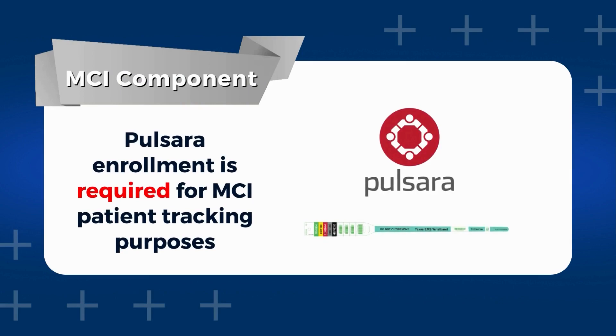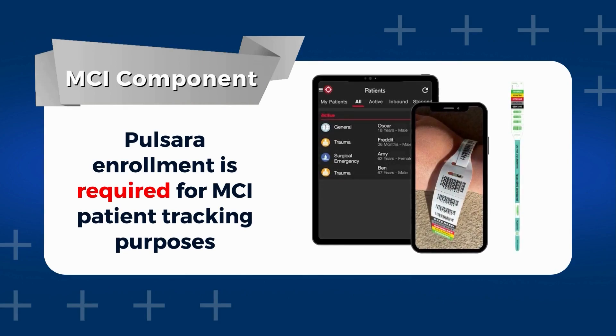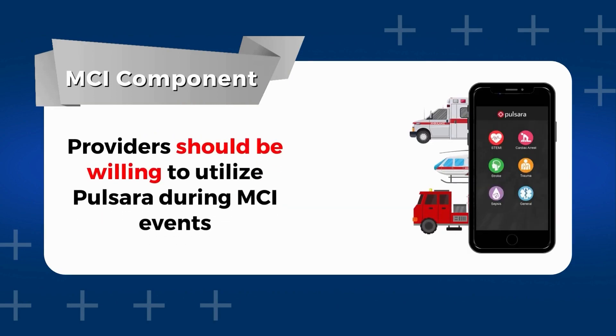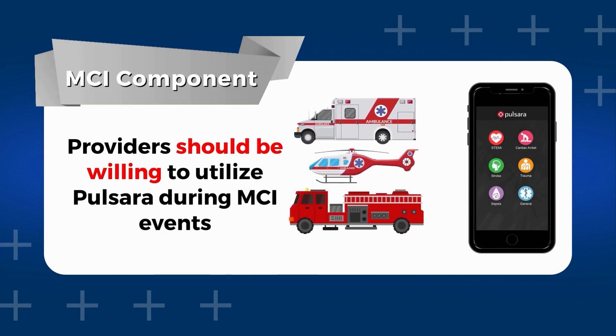The project also requires EMS agencies and hospitals to be enrolled in Pulsara, a digital communication tool, as this is essential for the MCI patient tracking component. This platform facilitates real-time information exchange and collaboration during MCI events, improving communication and coordination among healthcare providers. The project encourages active participation and utilization of Pulsara during these critical incidents, ensuring efficient tracking and allocation of resources to deliver the best possible care to patients.